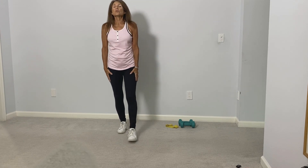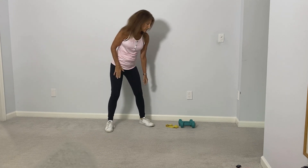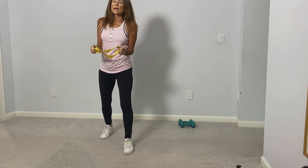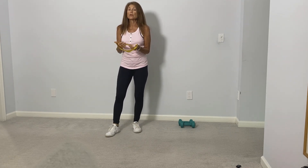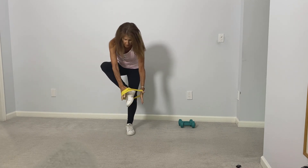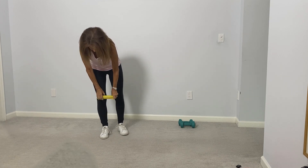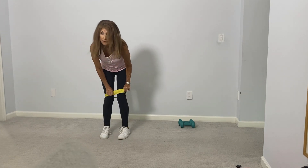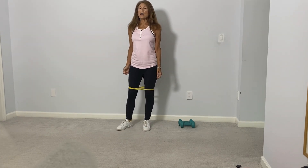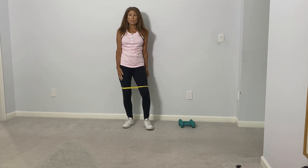Okay, so let's begin. We'll alternate from lower body to upper body. To begin, let's use a small loop band and place it right above the knees. If you don't have the loop band, it will be fine to do the exercise without the band. And if at any time the exercise gets to be a little bit too intense, just take your band off.